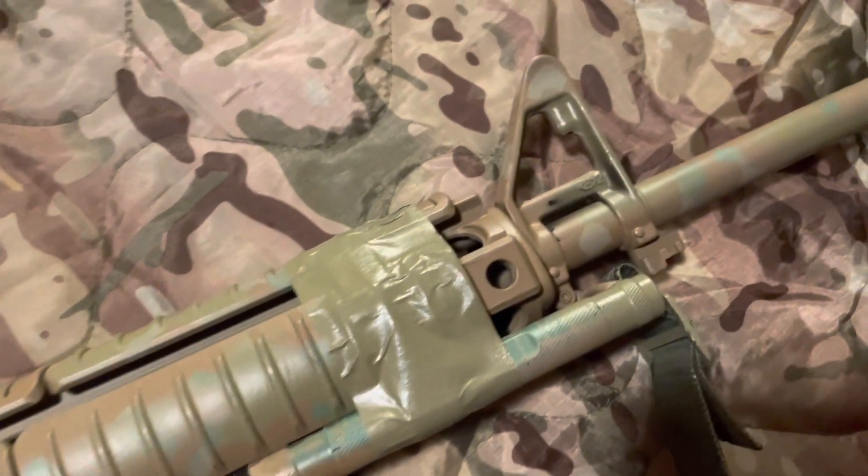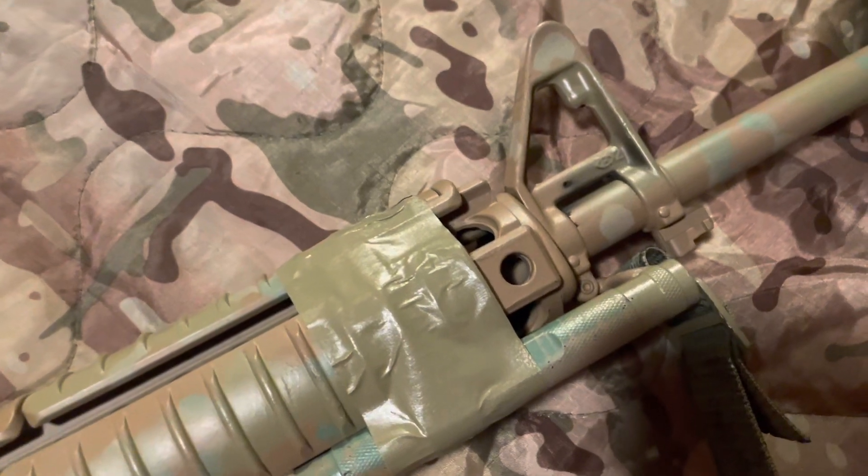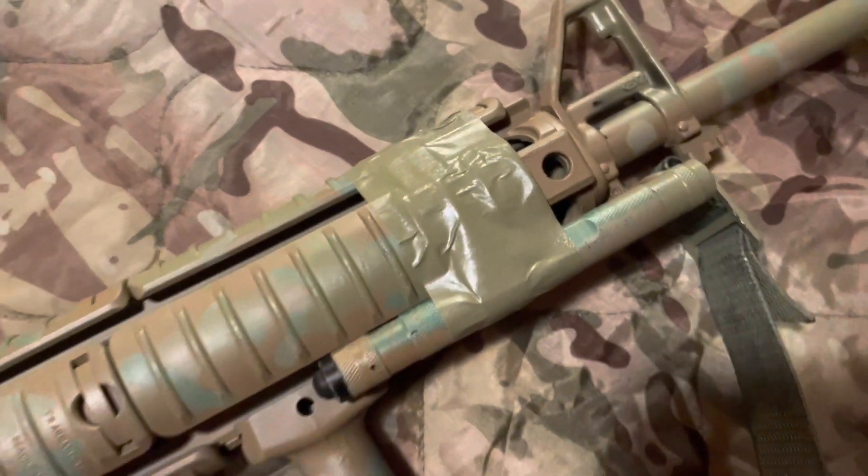A non-F-marked front sight post, which means it's just slightly lower than mil-spec. And in return, the carry handle that you get with these is also slightly lower, so keep that in mind.